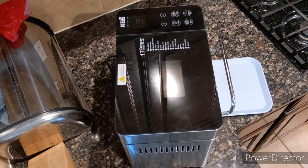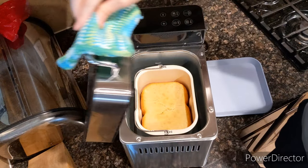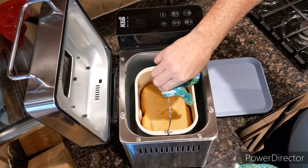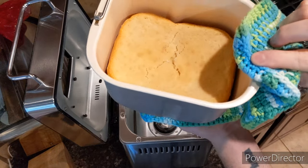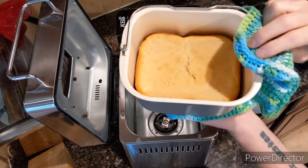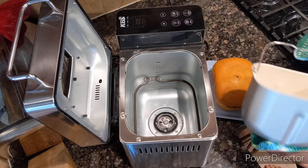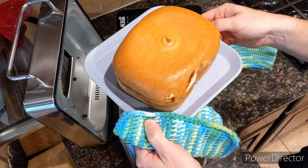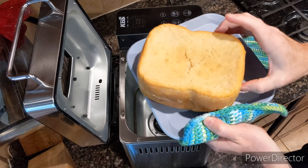Okay, and at this point in time, the French bread is done. It's been on warm for about two minutes. I'd say it actually looks pretty good. It fell in ever so slightly, but not really that bad — not like a giant collapse like I've had with some of these. And here's what we have. Nice crust.